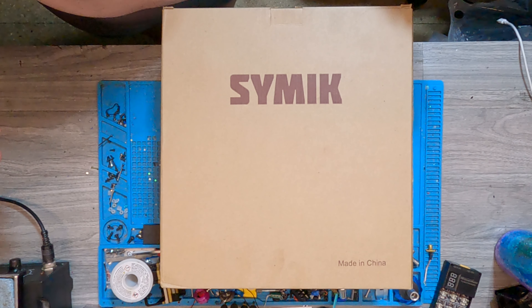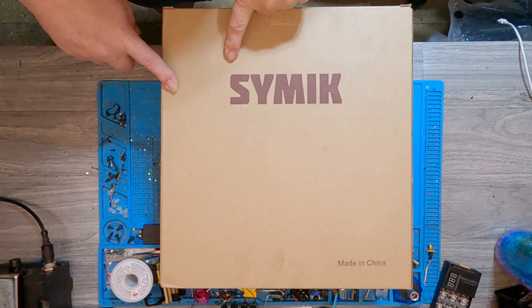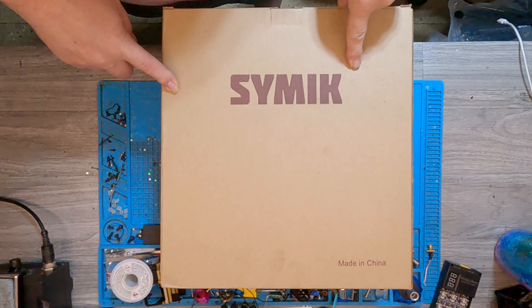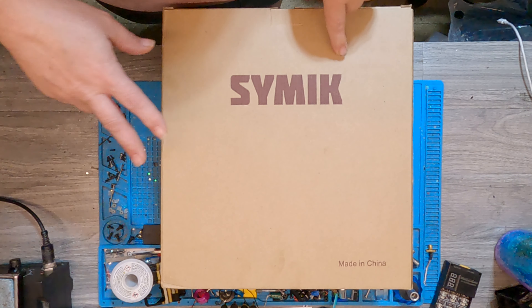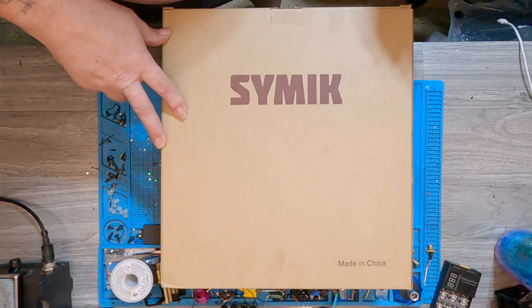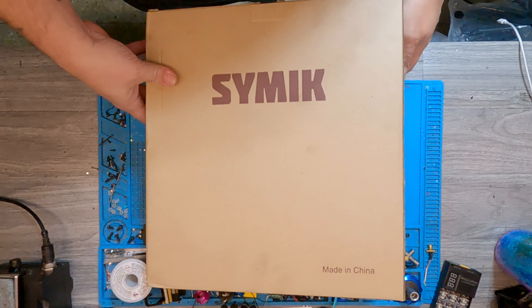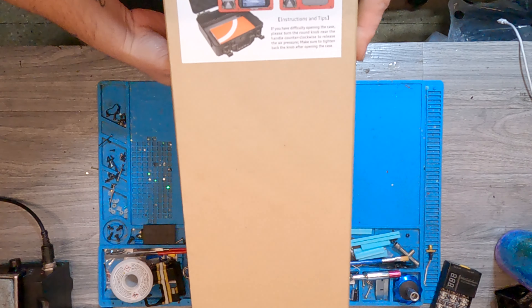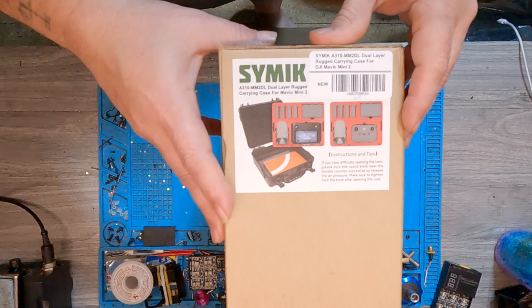Hey YouTube, what's up? We're back with another mail call. This is from Simic — it's actually a gift from Tim for my Mini 2. Maybe you can guess what's in there, maybe not. I'm gonna show you what's in there.